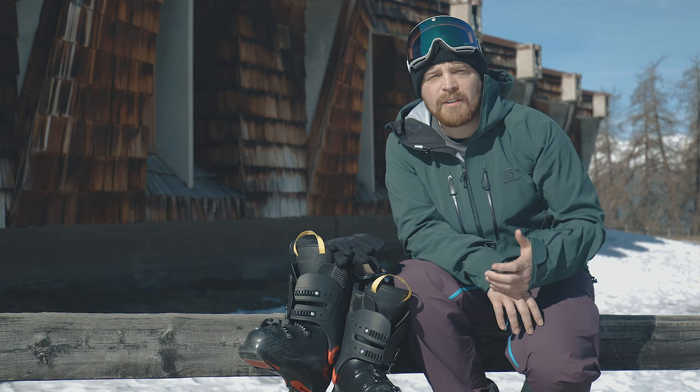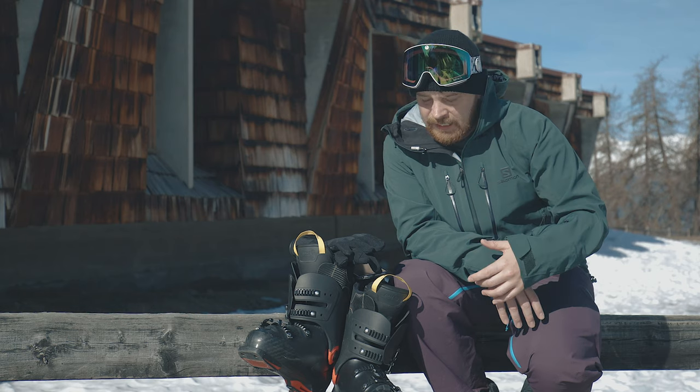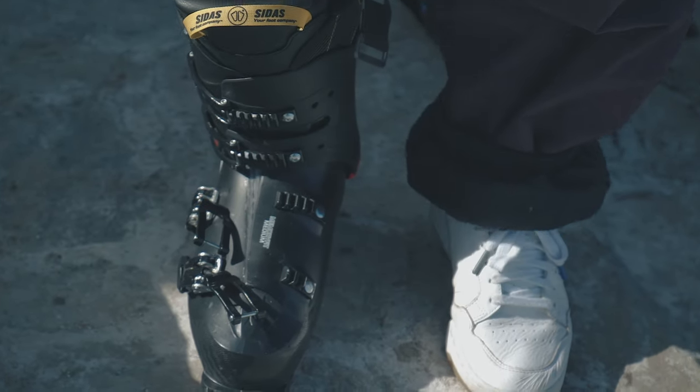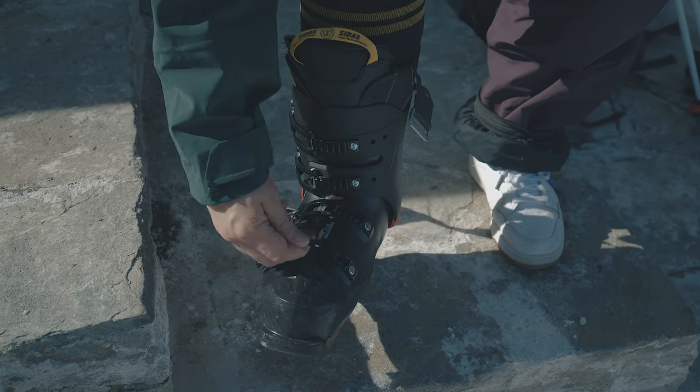When you put your boots on for the first time you might feel your toes snug up against the end of the shell. So what you need to do is do these top two clips up, flex into the boot — your heel will move back into the shell and your toes will move away from the end. Once your foot is set, do these bottom two clips up.